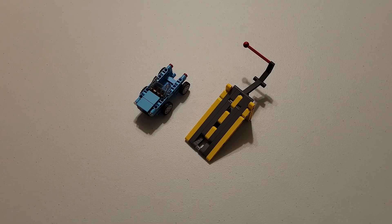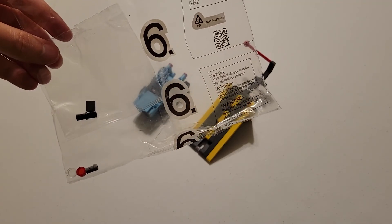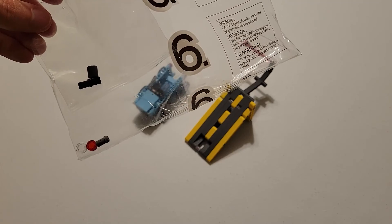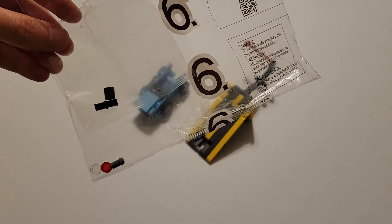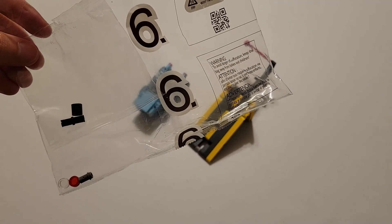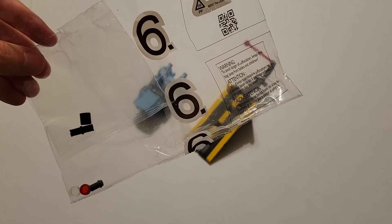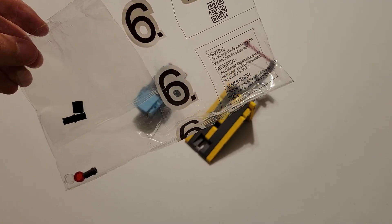Now just before we finish up this video, there is one thing I would like to point out. If we take a look at my bag 6, as well as the bag contained in that bag, you'll see we have quite a few extra pieces: one of those clear caps, a red cap, a small gray pin, a black pin, and one of those dark gray pieces that has a beam hole in it. If you have something similar, do not be worried — typically they include extra pieces, usually the smaller ones, in case you happen to lose one, so you'll have a spare.